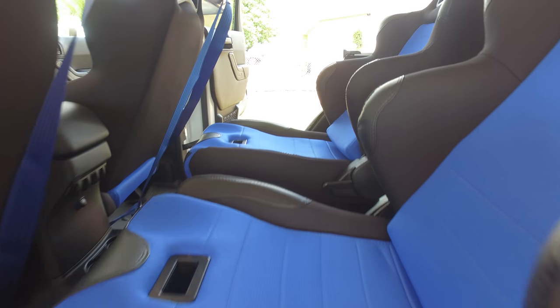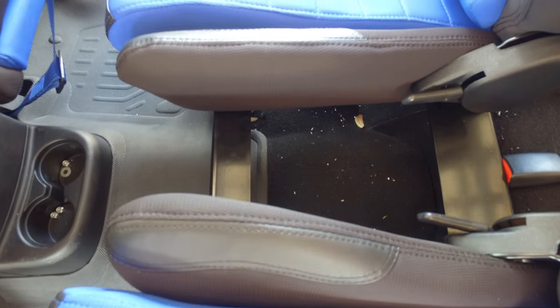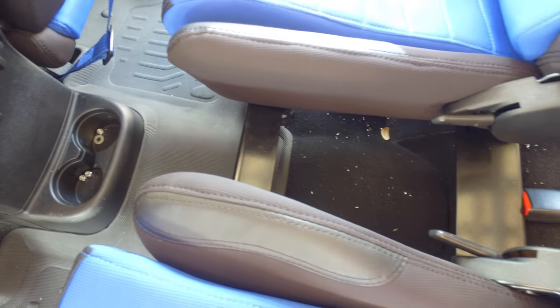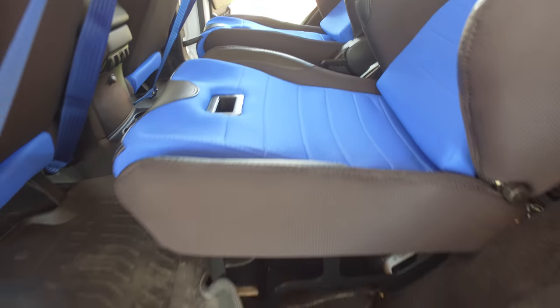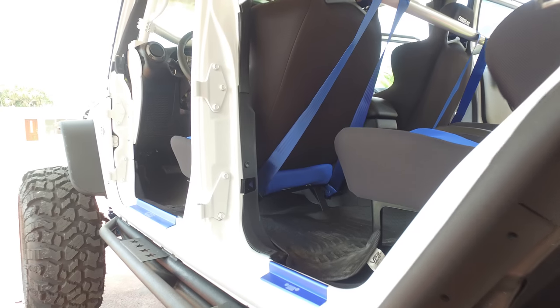Another thing that I don't like about these brackets is the gap that you have in the middle between the seats, but again this is just my opinion and maybe these brackets are just made for their own seats.